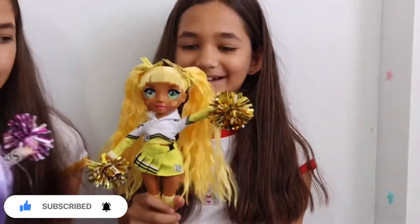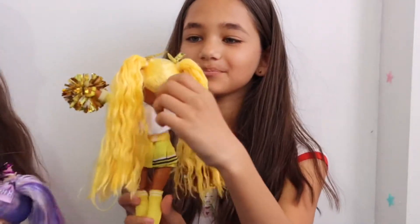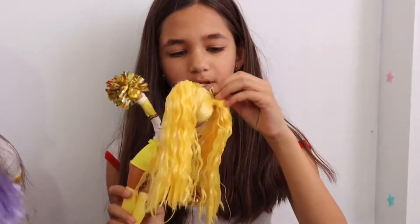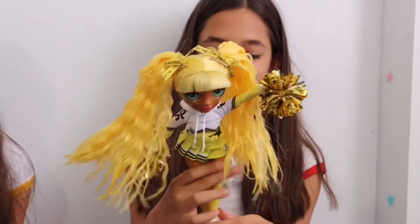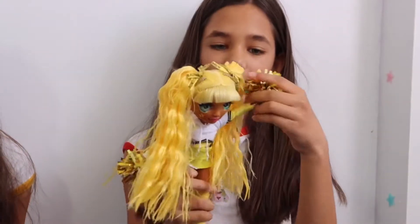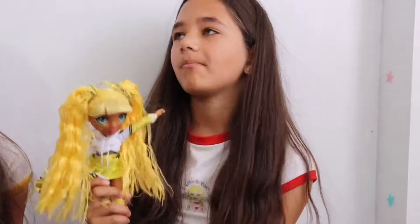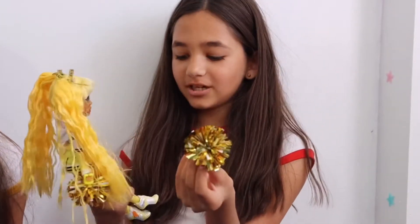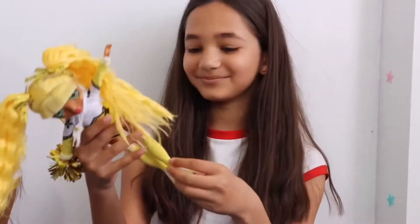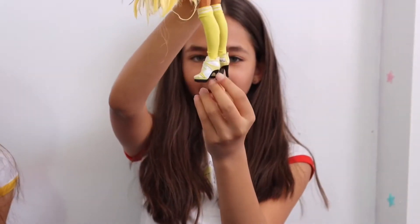I really like her because she even has a hoodie. I like that. And she even has mini clips and bows. Her hands can come off, and her pom-pom can come off too. It's like a glittery one. But it's not so very long but I like it. And she's wearing heels.